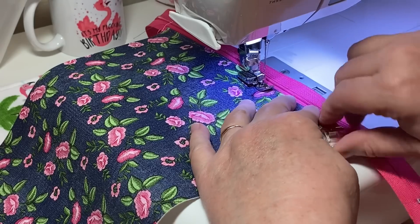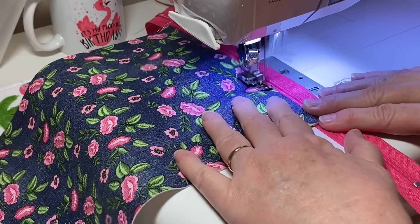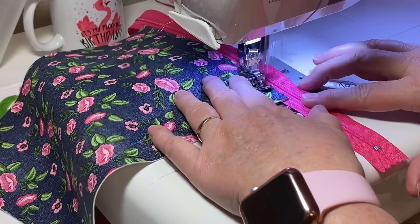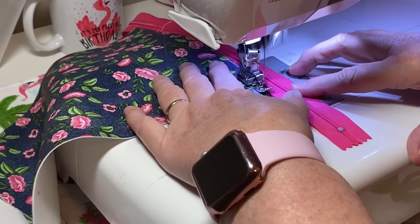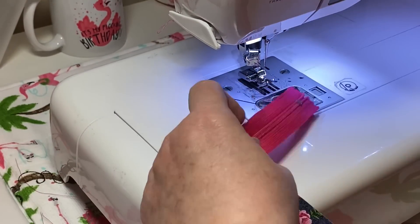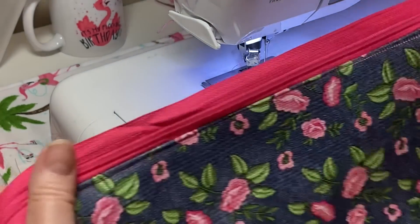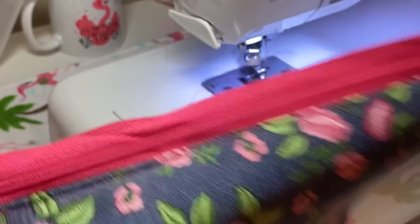I'm using polyester thread - I like the Gutermann brand - and my stitch length is two and a half, just a straight stitch. Now I'm at the end, I'll get this trimmed up, and there you go - one side of my zipper is all in.